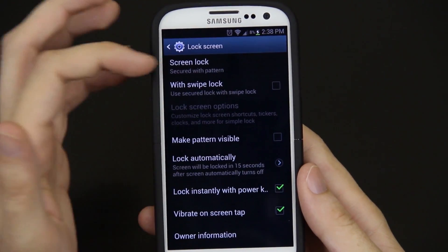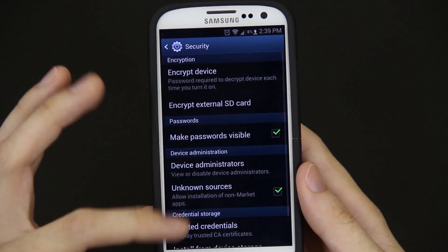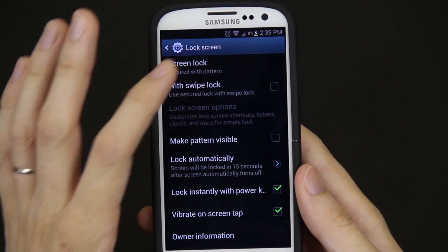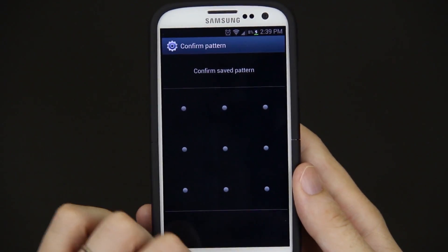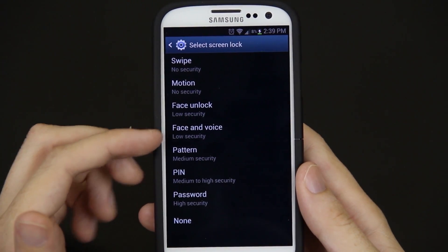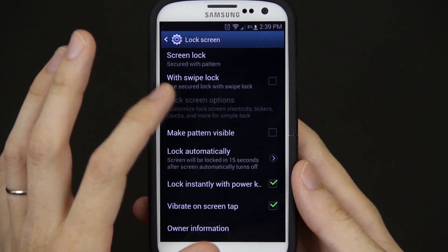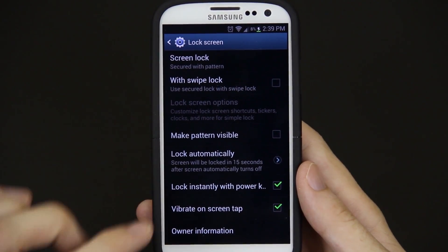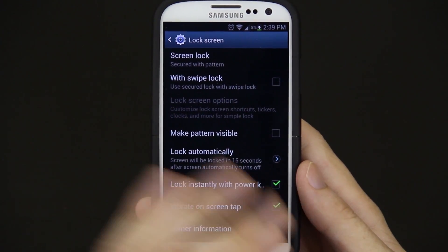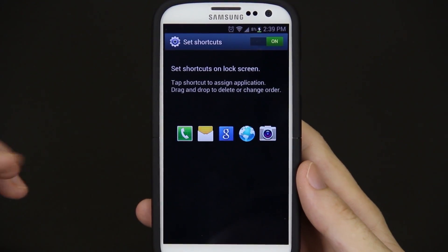Lock screen — now all your options are under here instead of going through menu, security, lock screen, et cetera. Under screen lock, we have a pattern set, and you can change it to anything you'd like: swipe, motion, face unlock, face and voice, pattern, pin, password, or none. Under lock screen options, under shortcuts, I can press on it and change this to Google Voice since I don't use the built-in one anyway.